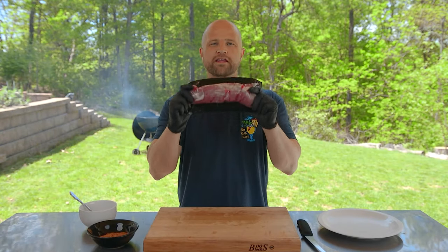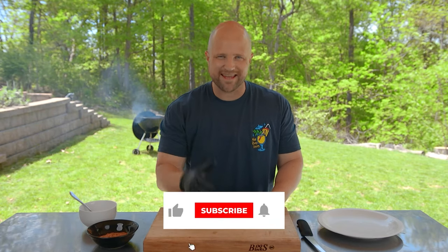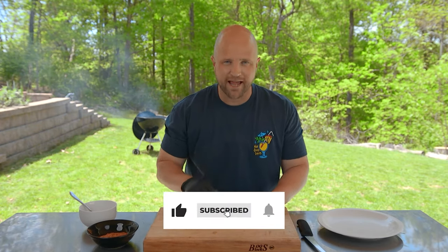Today we're cooking pork tenderloin, which we've featured on our channel a couple of different ways — in the oven, on the stove. But today we're cooking this on the grill.